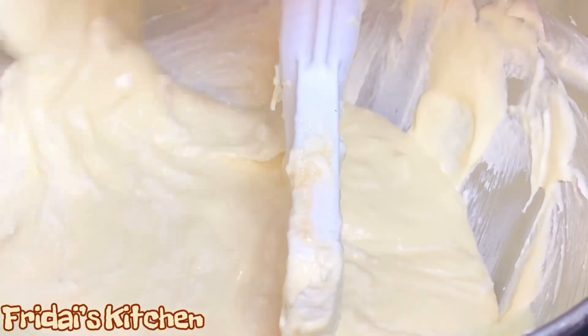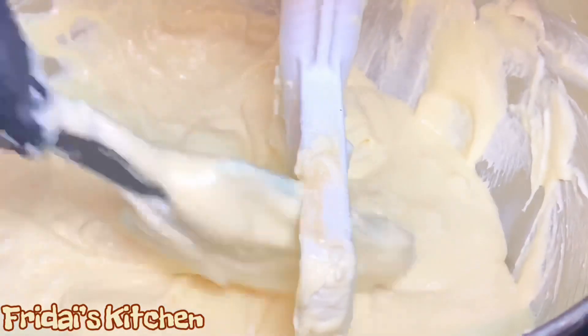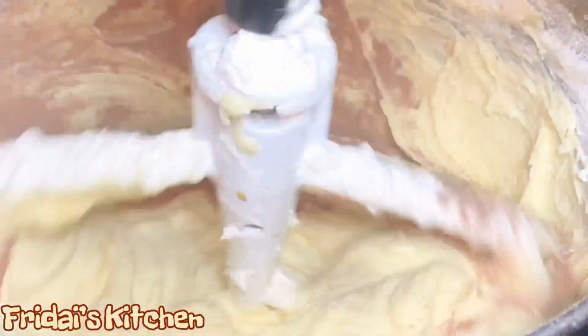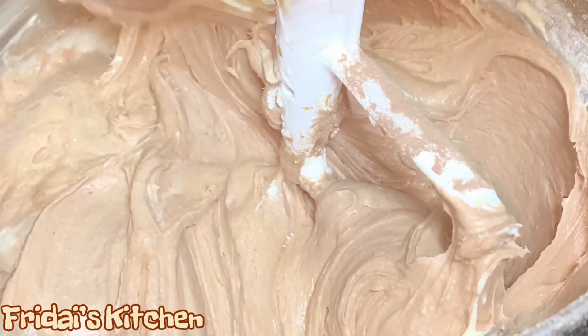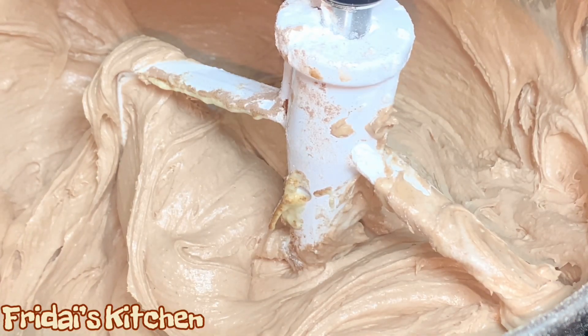Then we're going to move on to adding our flour mixture. Once we've added all the flour mixture, we're going to add our chocolate pudding. Once that's well combined, we will fold in our turtle and pecan pieces. I'm going to go in with the pecan and turtle pieces and just mix on a low speed.